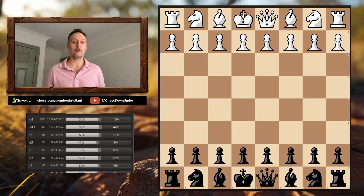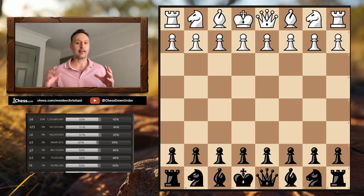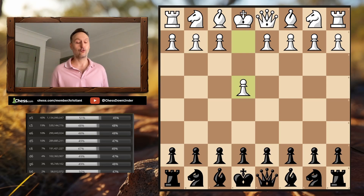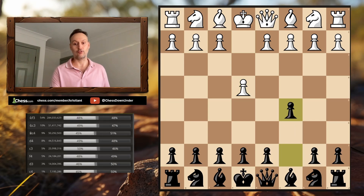Today we're going to take a look at one of my absolute favorite weapons as Black. This is an opening that has given me a countless number of wins, especially in Blitz and Bullet, where White players aren't sure how to react and don't have time to think deeply. The weapon is against 1.e4 — we play c5, going into the Sicilian defense.